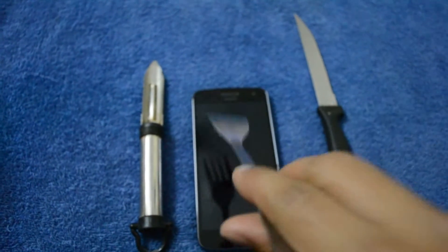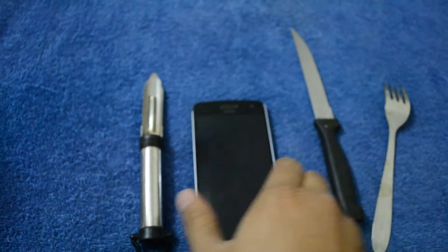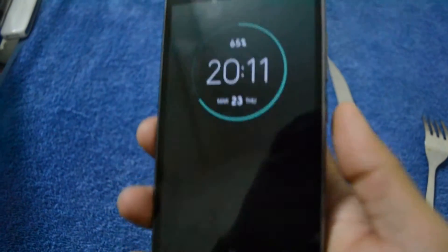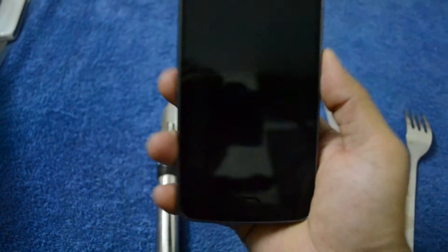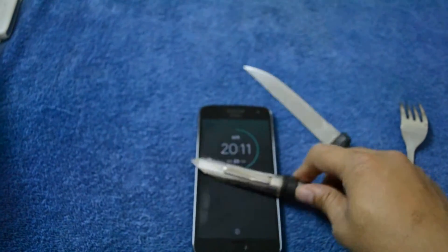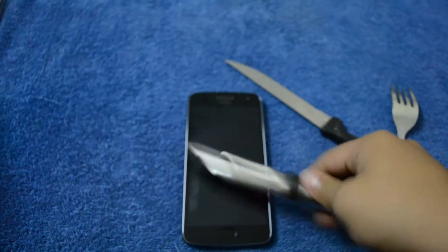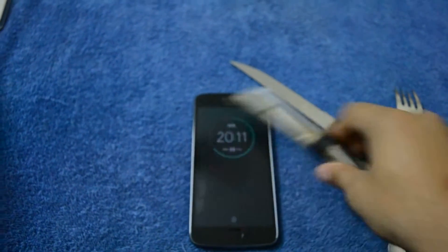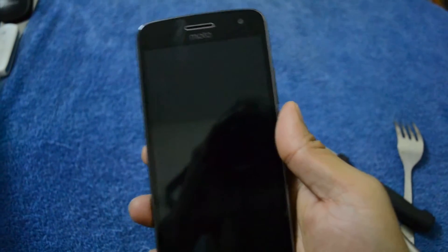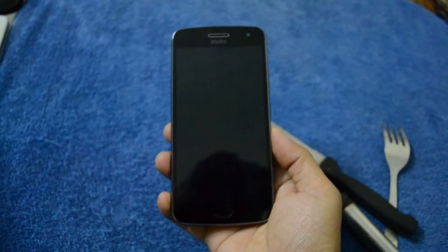As you can see, I did it and there is no scratch on the screen. I'll try with a knife as well. Still there are no scratches — the screen is really fine and shiny.